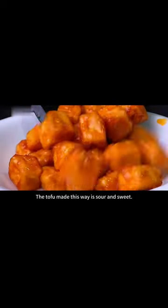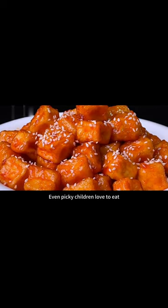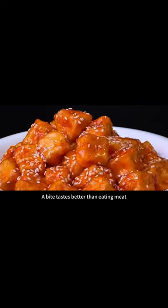You can take it out of the pan. The tofu made this way is sour and sweet, crispy on the outside and tender on the inside. Even picky children love to eat it — a bite tastes better than eating meat.